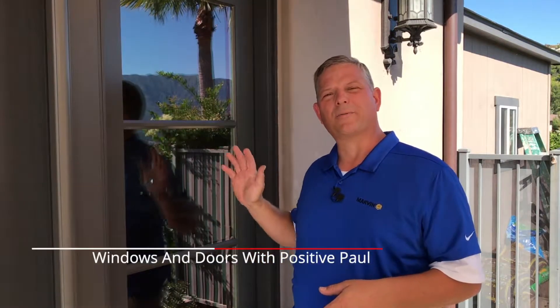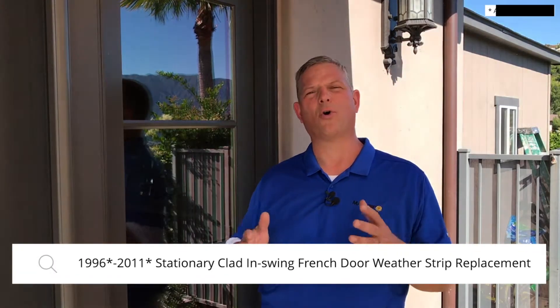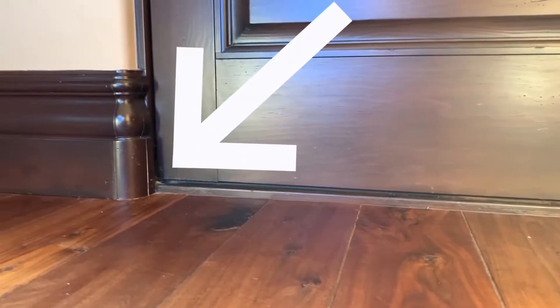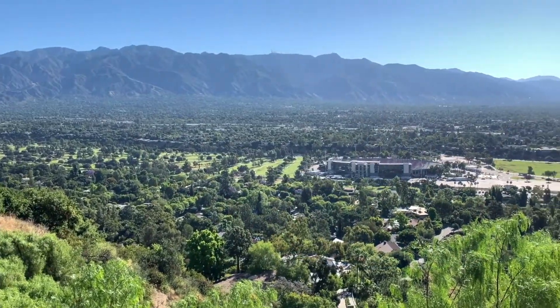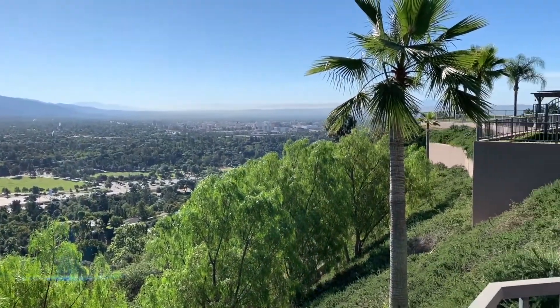I would like to show you how to replace the weather stripping on this older Marvin stationary panel on an in-swing door configuration. The homeowner had reported water infiltration here at the corners. As you can see, the weather stripping needs to be replaced. Just like with any other products out there, the weather stripping on the doors is just like the windshield wipers on your car — eventually you're going to have to replace it. As you can see, we got an extreme weather condition here where this door gets pounded with sun in the morning.